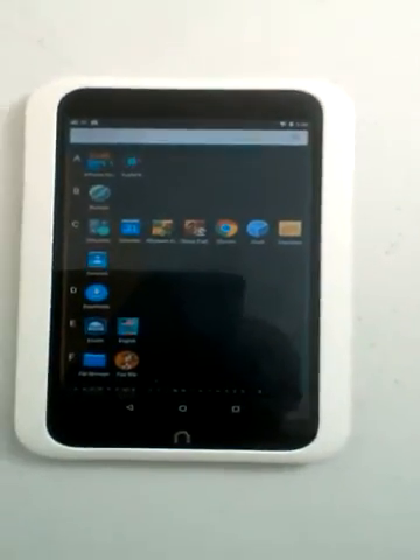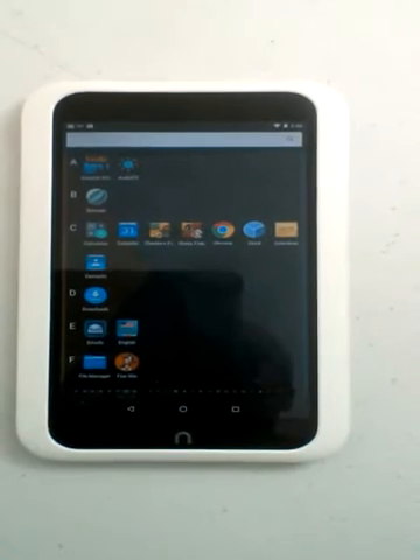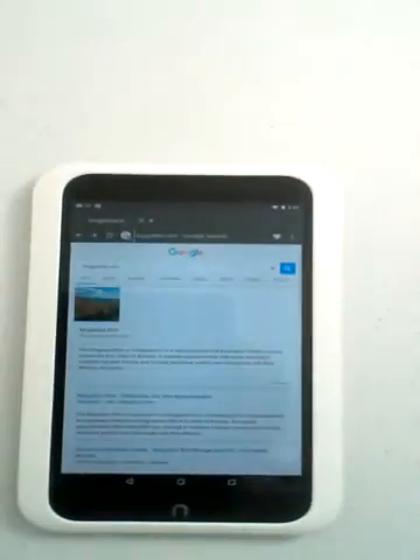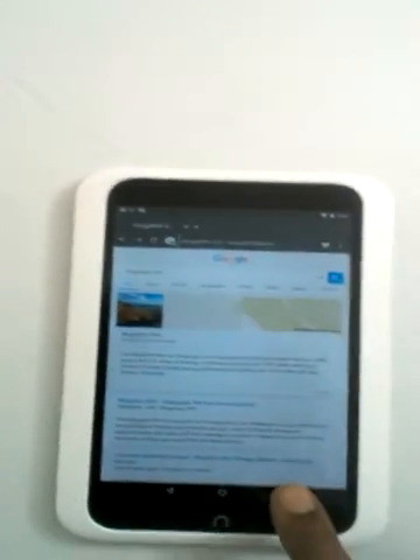I tend to use the stock browser, at least on this. I do have Chrome installed, but there are times when I prefer the factory browser from CyanogenMod 6. It's just a little bit faster and seems to use a little less battery.